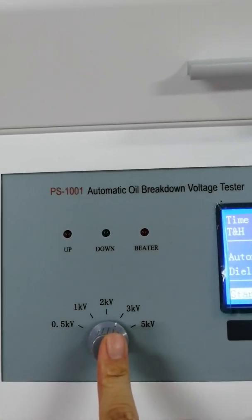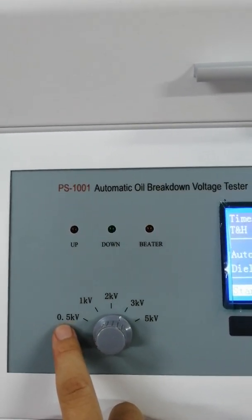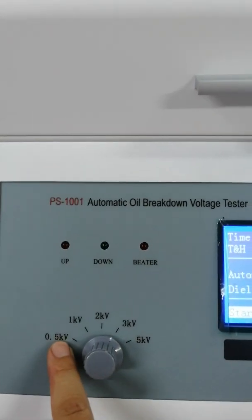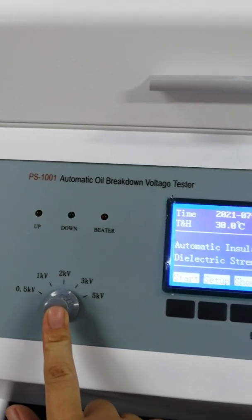You can adjust the rate of rising voltage from 1.5 to 5 kilowatts. Normally, 3 is enough for international standards.